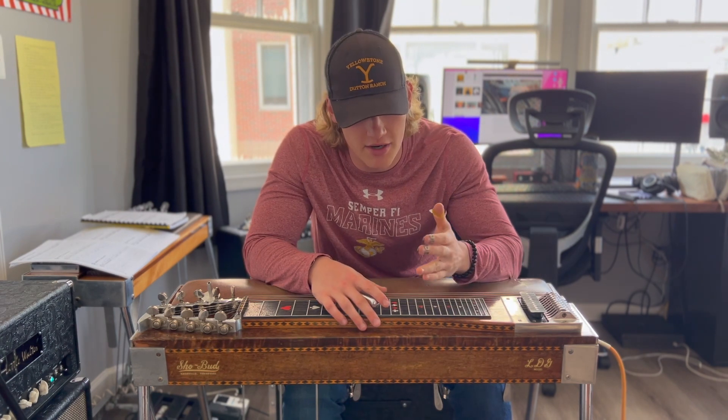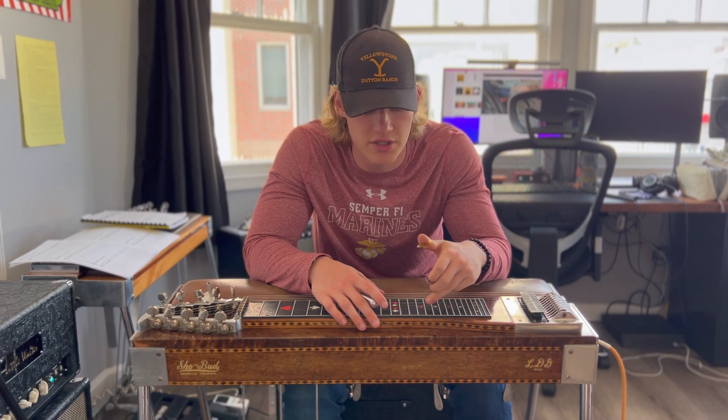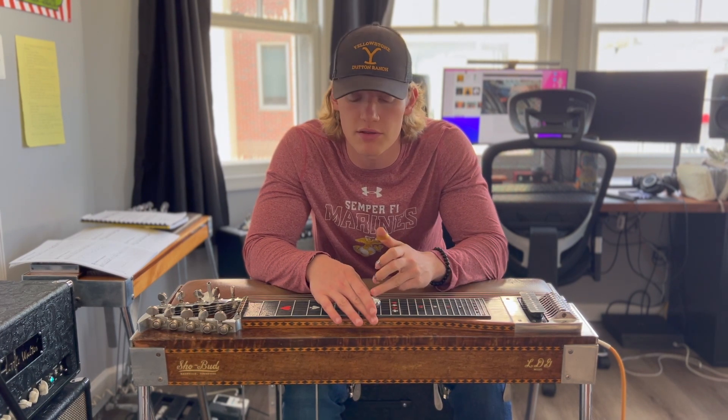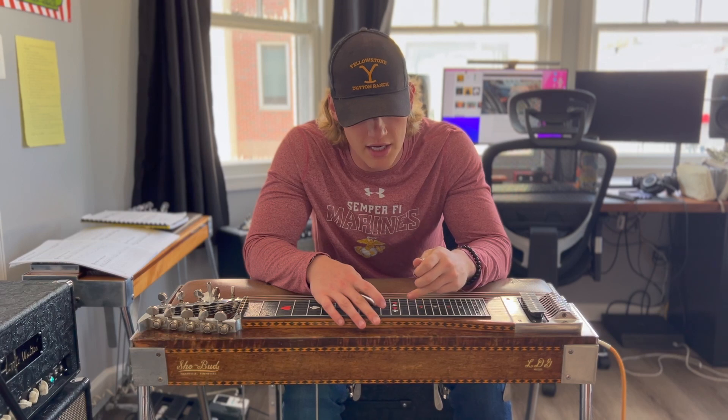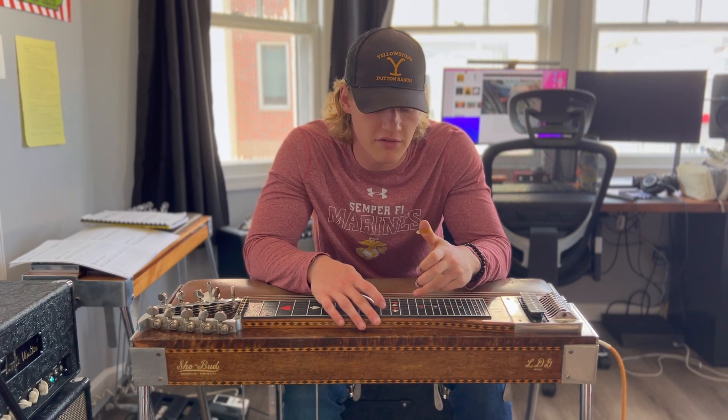In today's practice I start at the 13th fret on the 5th and 6th strings, then I slide up on the 5th string to the 15th fret using more of the tip of the bar, and on the 6th string I slide from the 13th fret up to the 14th fret.